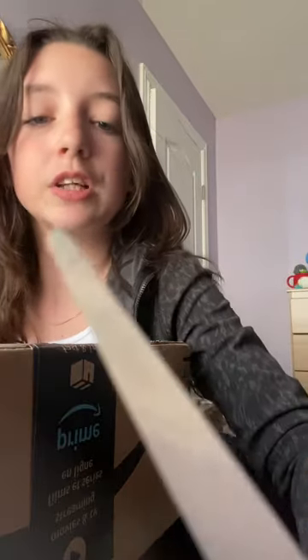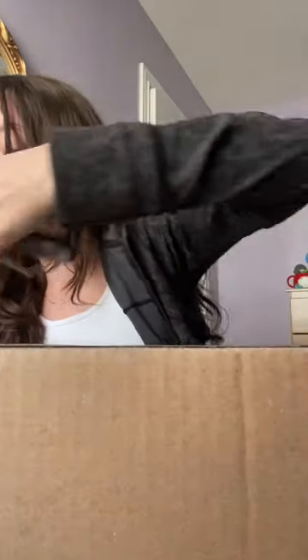Unbox an Amazon package with me! I think this is mine. I'm hoping — I don't have a box cutter upstairs, so I'm just gonna be using scissors. You guys might know what this is; I don't know if I've told you yet, actually.